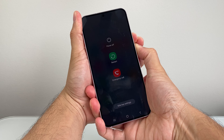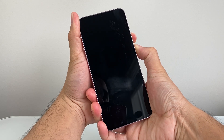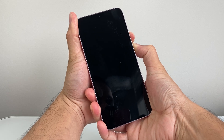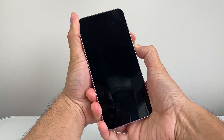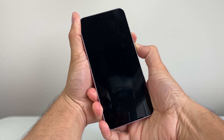Now you might see a menu that pops up. Don't touch anything — just keep on holding the volume down button and that power side button. Then wait until you see the logo for the device come up. Once you see the phone logo come up, you're going to let go.